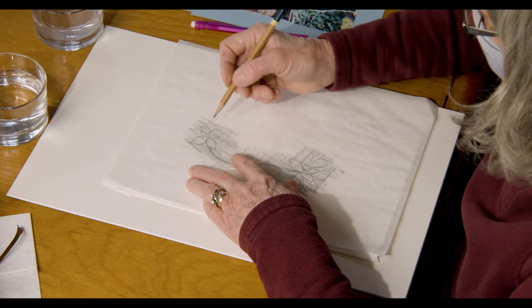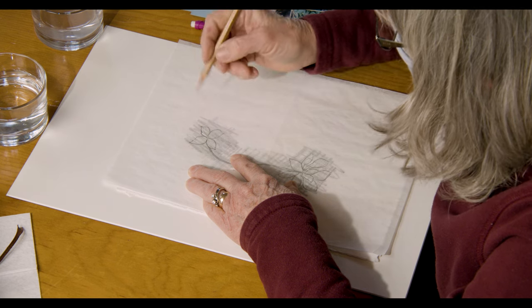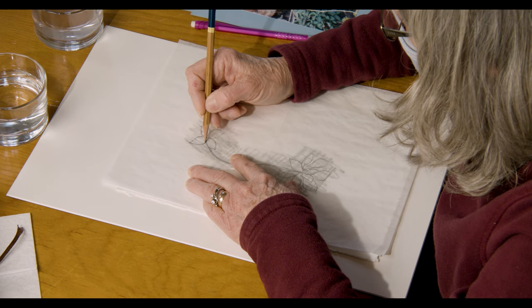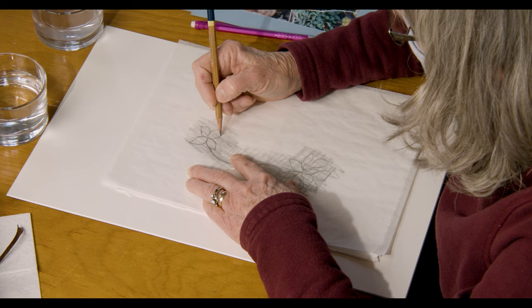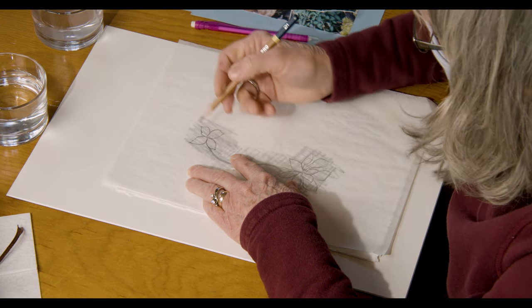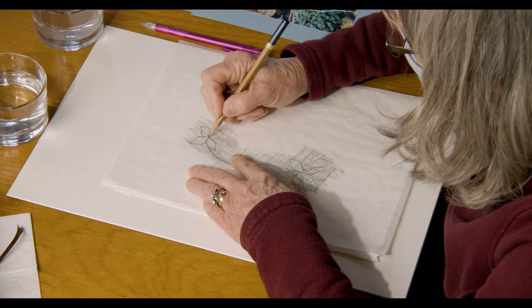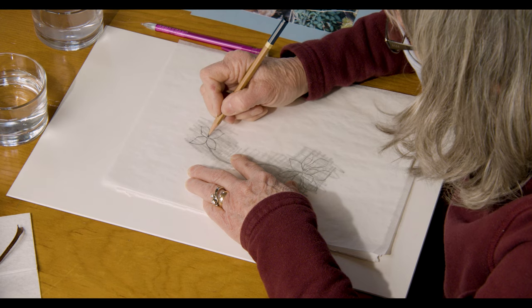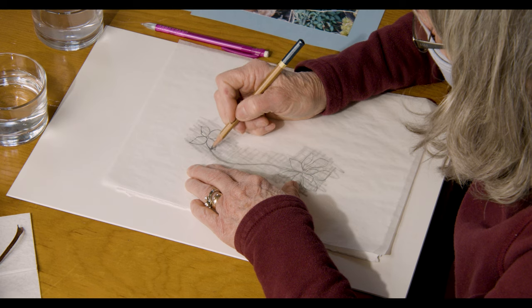You get to sketch it again onto the good paper. I'm looking at the petals — I have four petals, so it's not a monocot, it's a dicot, which means it has a different number of stamens and chambers in the pistil for the ovary. I'll just go right back over it. Remember that you don't want to make it perfect, because sometimes flowers are not perfect. There's this little section that looks like an insect chewed on it a little bit. The stem has to be right in line with the center of the flower.